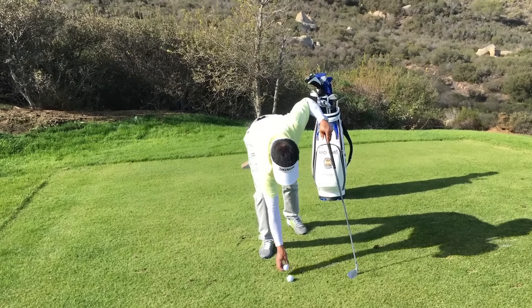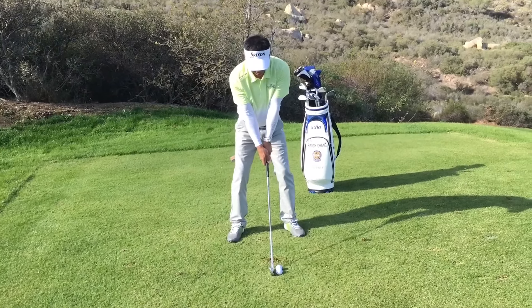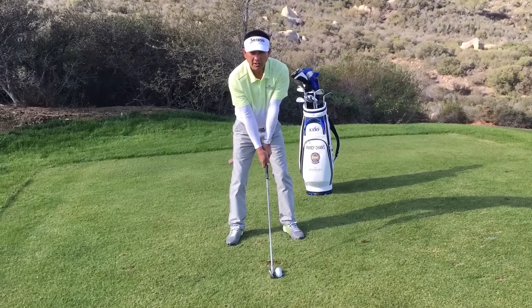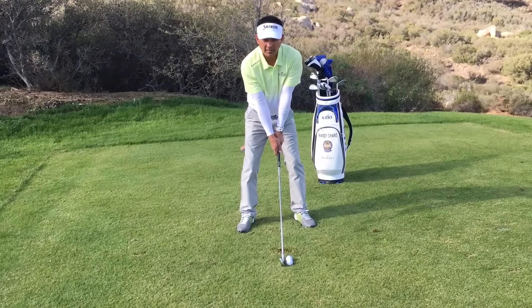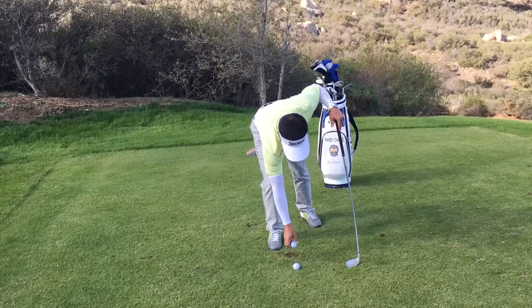Grab another ball and put it down just inside of it. I want you to just imagine that you're going to try to hit that inside ball. So when you're making a swing, try to visualize that you're going to hit the inside ball.